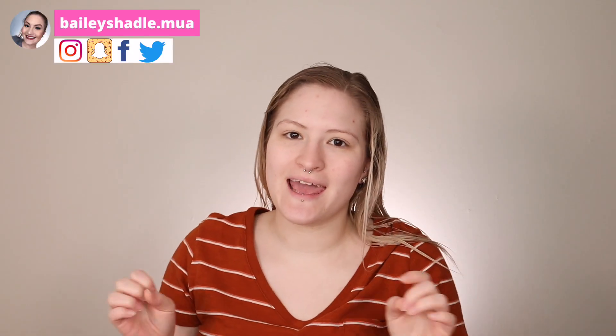Hello you guys and welcome back to my channel. For today's video we are going to be doing a transformation video. I don't believe I've done one of these on my channel, so we're gonna do our hair today, we're gonna do our skincare, we're gonna do our makeup, the whole jazz.